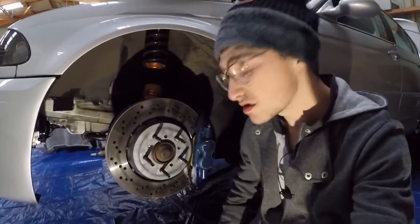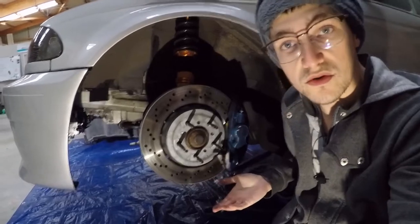Je vous ai épargné le montage de l'autre côté — j'ai fait exactement la même procédure. Je fais l'arrière des deux côtés et on se retrouve juste après.